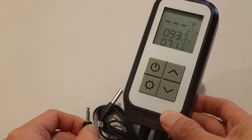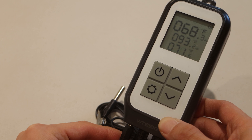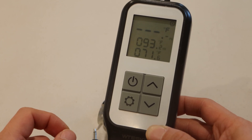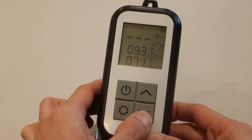You'll hear this sound if the thermometer gets disconnected. To stop the alarm, plug the thermometer in, or just press any key on the unit. If you want to disable this alarm, press and hold the down key on the unit until the icon disappears.